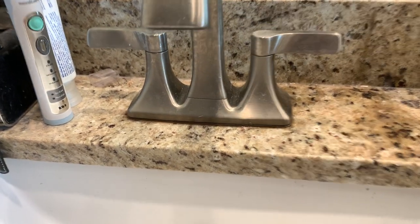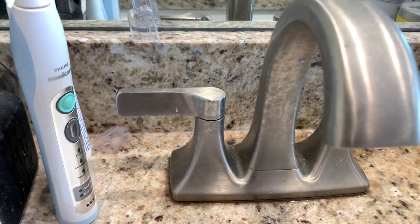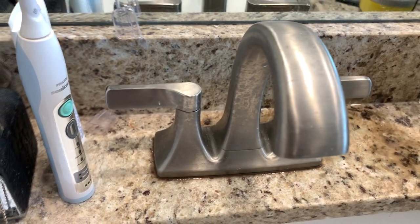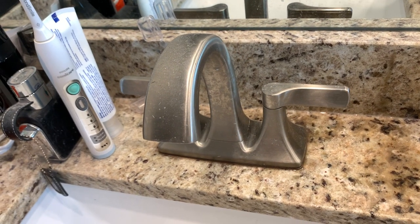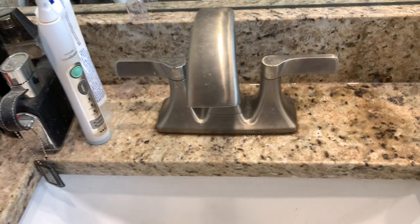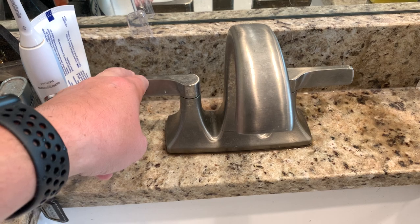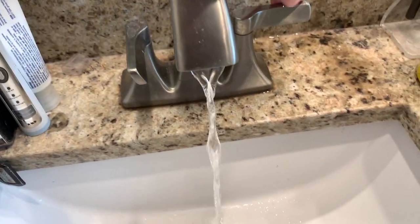This instructional video is about how to get good flow out of your Kohler faucet. This is a true Kohler — it's called the MaxTor or the MaxTon. I'll put the item number in the link. Obviously it's dirty, but that has nothing to do with the function issue with these sinks. We have three of them in our house, less than two years old, and this is the water flow.